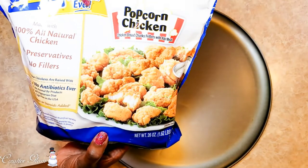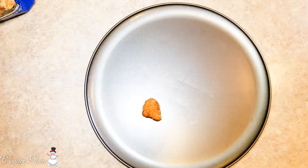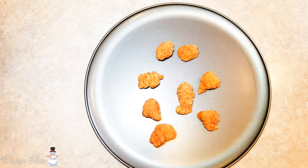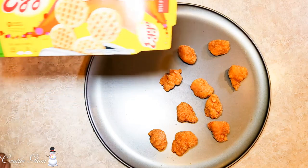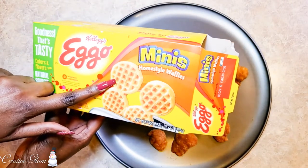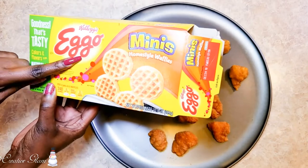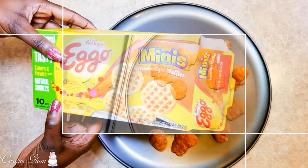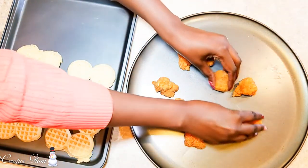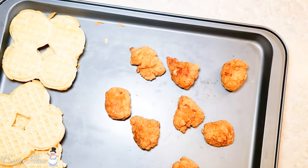One of the things I love so much about this recipe is that it's super simple. I'm using pre-prepared Purdue popcorn chicken, baked in the oven at 425 degrees for 15 minutes. For the waffles, I use Eggo mini waffles — the round ones or the cinnamon toast variety, which has a nice cinnamon flavor. You'll need two waffles per piece of chicken, and that's enough for eight sliders.